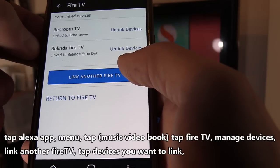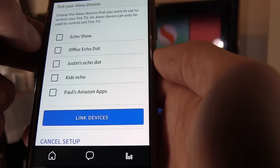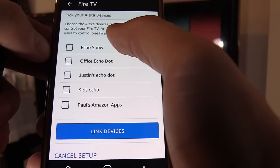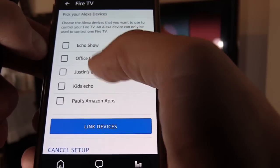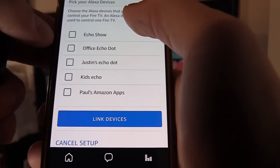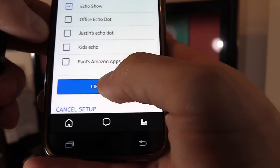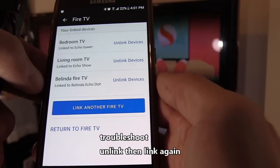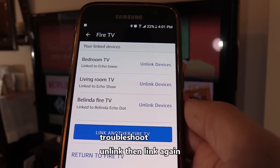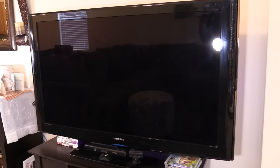Select Manage Devices to link another Fire TV — in this case, the living room TV. Hit Continue and choose your Echo device: you can pick the Echo Dot, Echo Show, or Echo Tower. Let's choose the Echo Show, then hit Link Device. Now it should be linked — it may take a couple of seconds to sync. Once you link the Echo to your Fire TV stick and have HDMI control turned on, you can use the Echo to turn on your TV.